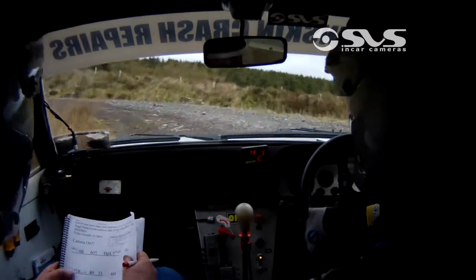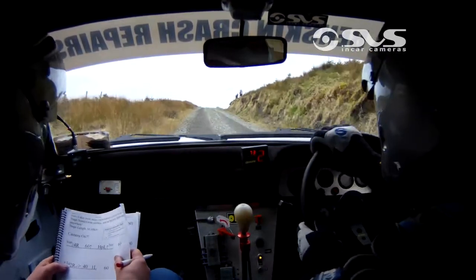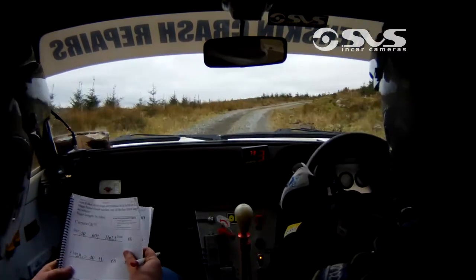60. 60, very long, 2 right, very long, 2 right, tightens over the crest. 40, 1 left.